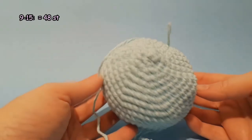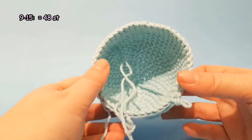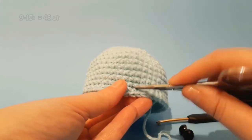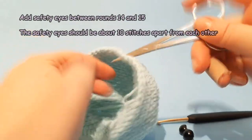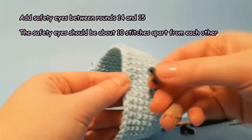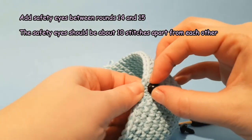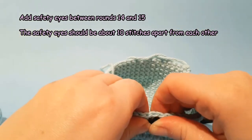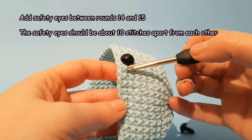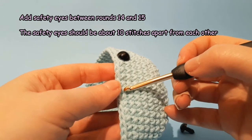Rounds 10 through 15 will just be crocheting evenly around. Now is a good time to add the safety eyes between rounds 14 and 15. The safety eyes should be about 10 stitches apart from each other.